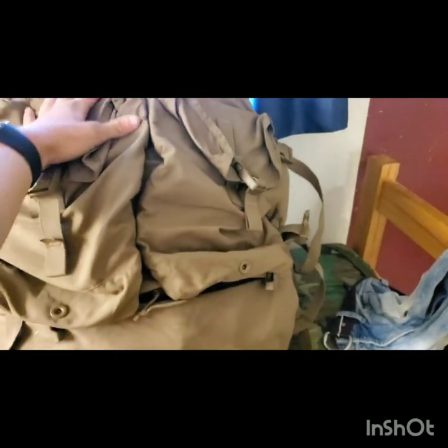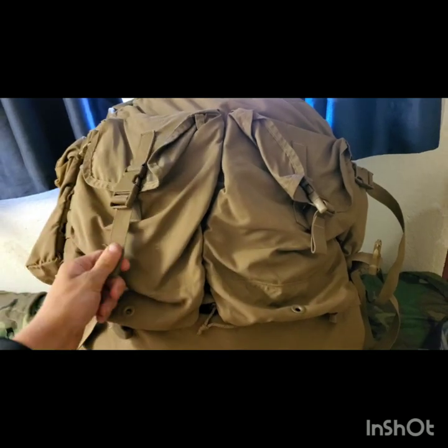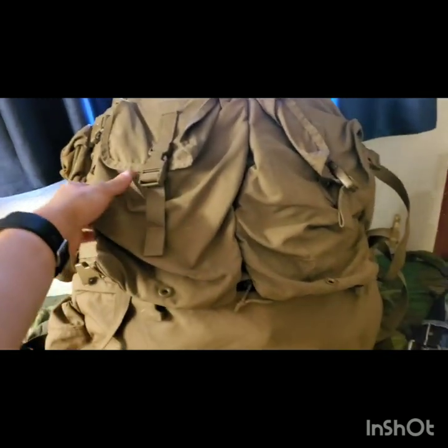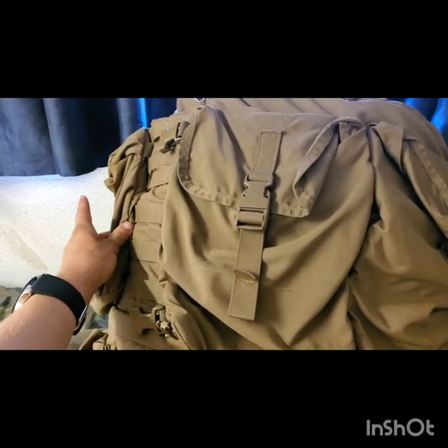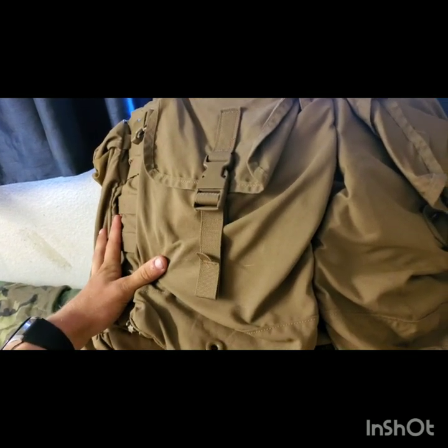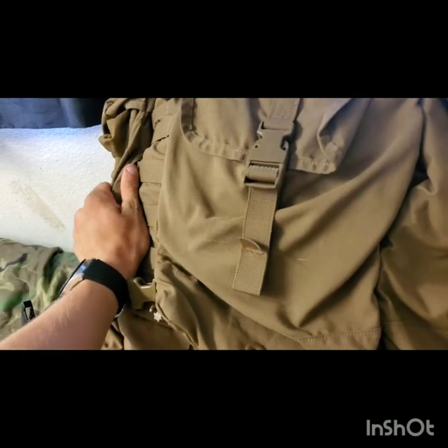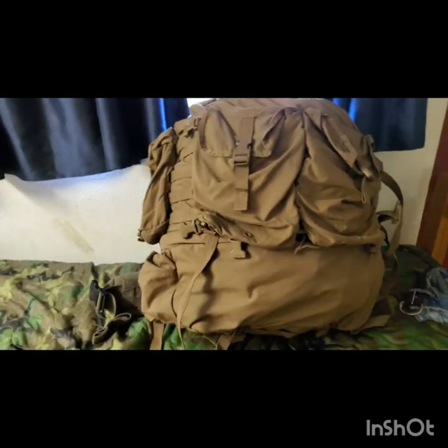Now, hydration carriers on the back — or on what I guess would be the back, technically. I recommend hydration carriers on the back rather than the sides. A lot of guys put them on the sides, and here's why I don't like that. If you're drinking from one bladder and that one's empty, and you have 100-ounce bladders, now you're about six or seven pounds heavier on one side than the other. So now you're leaning. And unless you want to be swapping hoses and switching between drinks, it's not really a great idea.